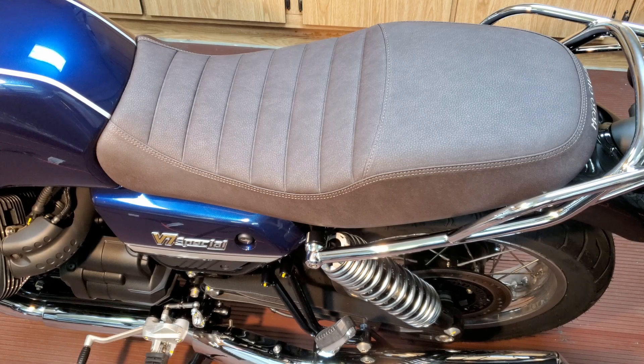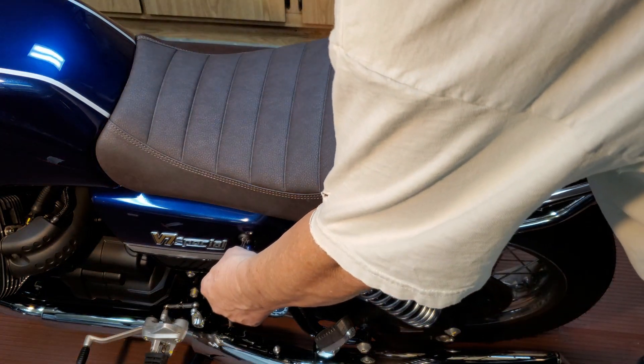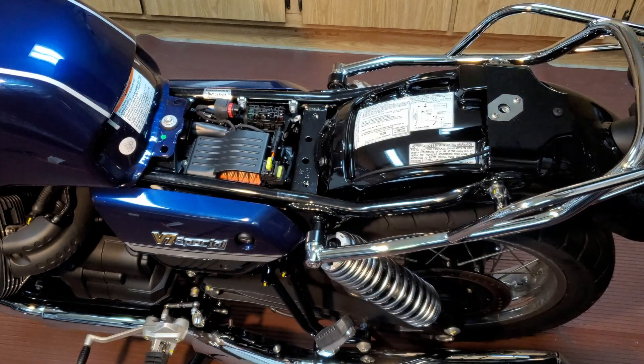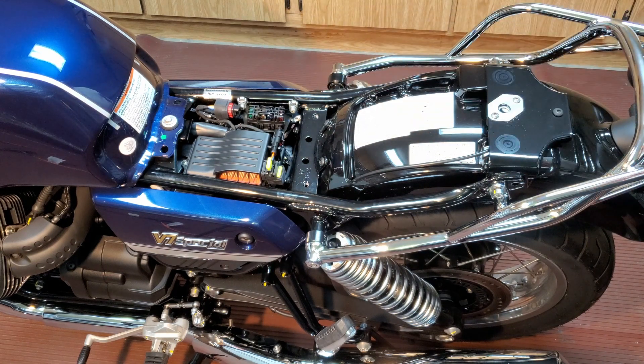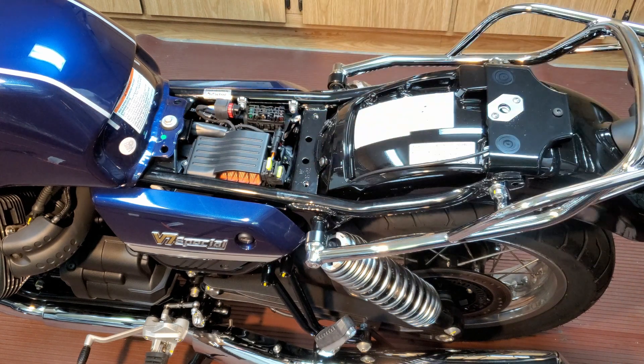The first thing I'm going to do is remove the seat. The battery is here behind this side cover, but now I have access to the frame up here if I want to tie the cables to it. Now that I have the seat out of the way, I'll move to the other side of the bike.